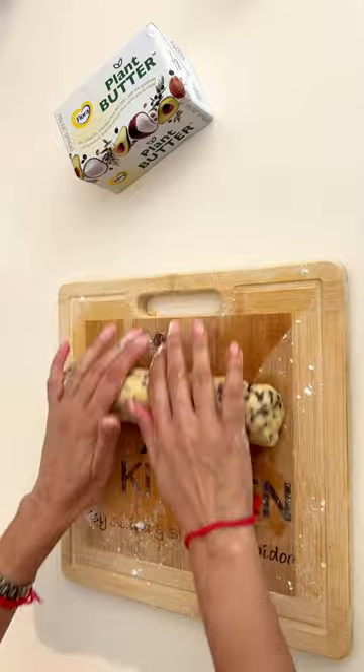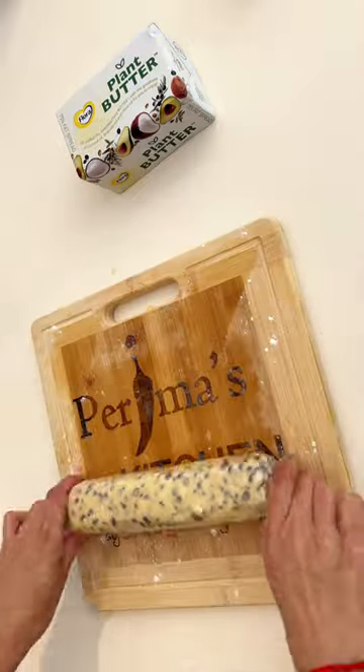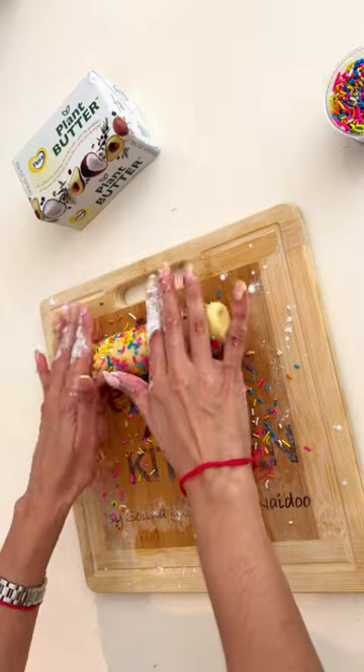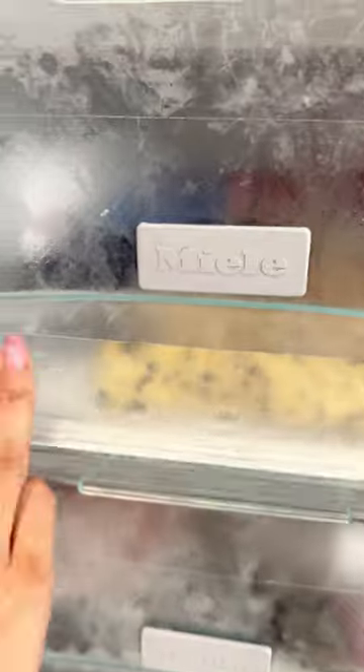Roll out until it's a cookie log, then cover with cling wrap. Add glazed cherries to your second portion, and lastly roll your third cookie dough portion in rainbow sprinkles. Freeze for an hour or more.